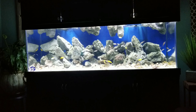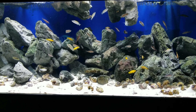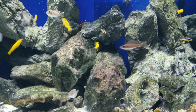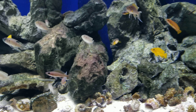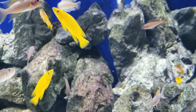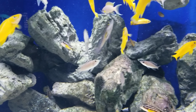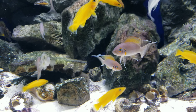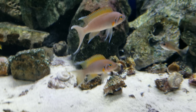So let's go take a closer look at this tank. I've got a group of Neolamprolgus lelupi, some Julidochromis, and Neolamprolgus daffodil, which are super nice.